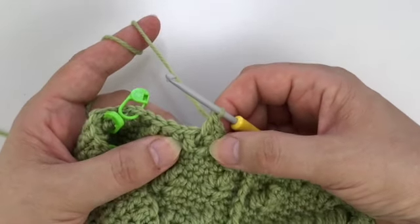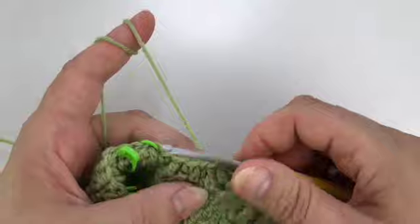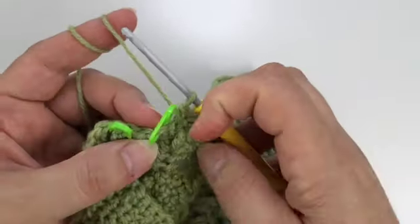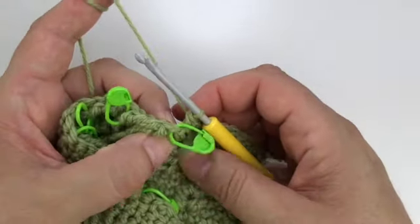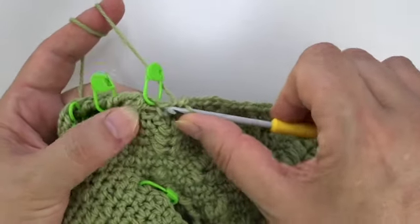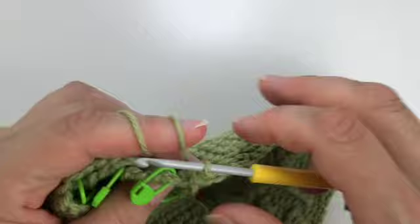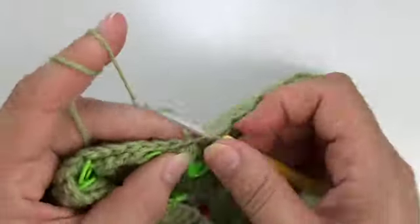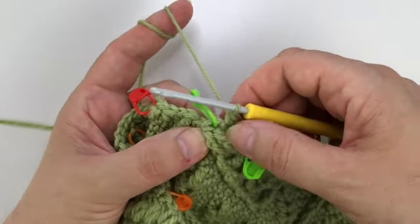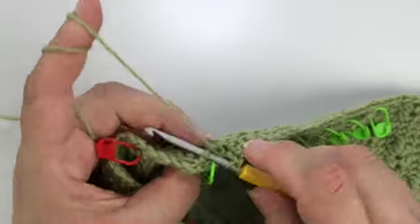Okay, so here we are. Now we work the double crochet, single in back loop, double crochet. We skip the stitches behind those special stitches again. Now we make four single crochet. We keep this stitch marker in - if you have one, I do suggest putting one in, it's easier to find the stitch and work into it later. You see we skip the stitch behind these two together in the previous round, and we're going to work from behind a double crochet into those top loops of the stitch that we skipped. And then it's 19 single crochet.